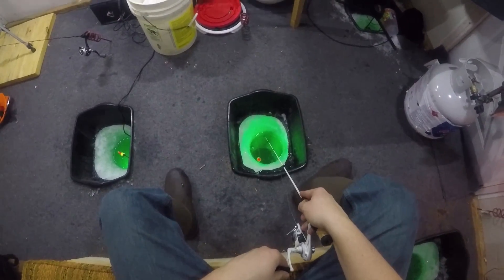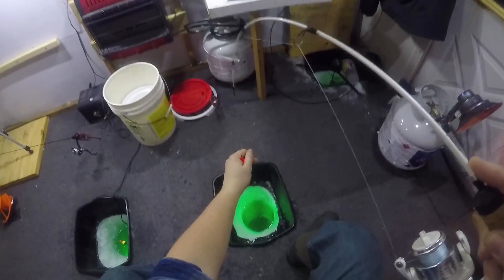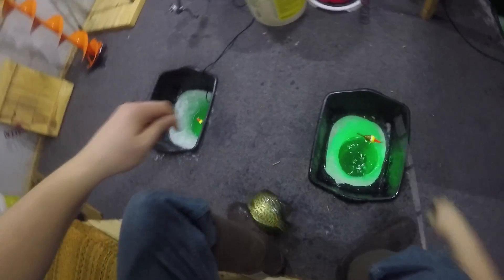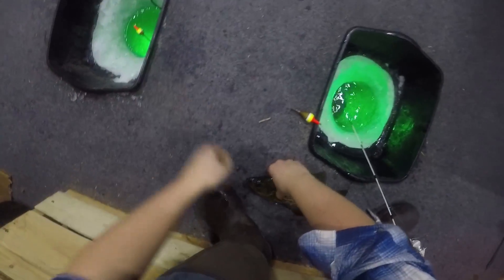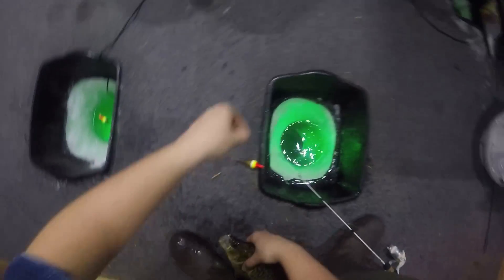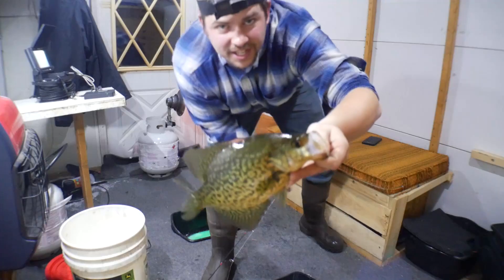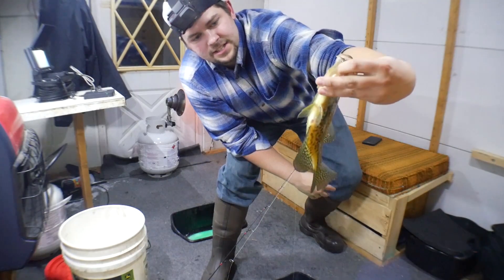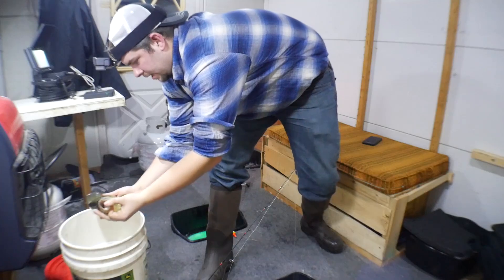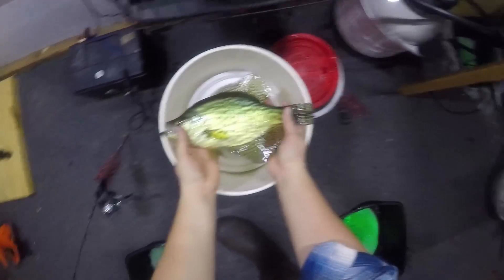I just gave it a little jig — whoa, got to set my drag back. Nice crappie, nice crappie! He's not a 15-incher but we'll take that fish any day — he's a good 10, 11, maybe even 12 inches. Into the bucket — yeah, 12-incher right there, sweet!